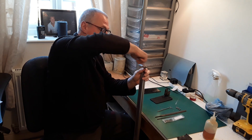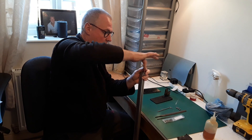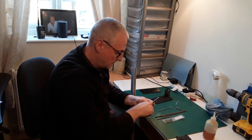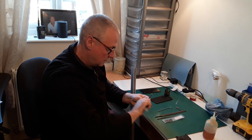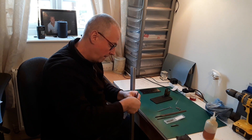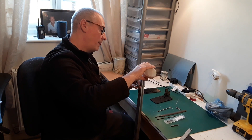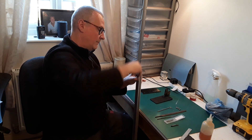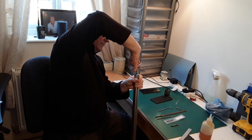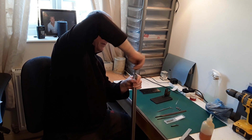The screw will probably go in as it is now to be fair, but I will run the plug tap down — it just sizes the thread up. The plug tap — stick a little dab of oil on again — and we'll just run that plug down. Just relieve it every now and then.